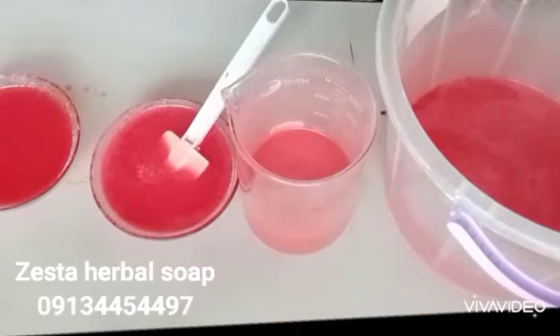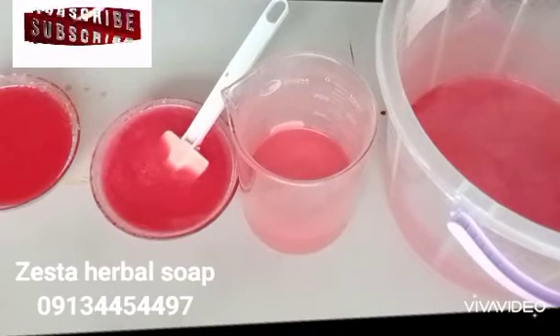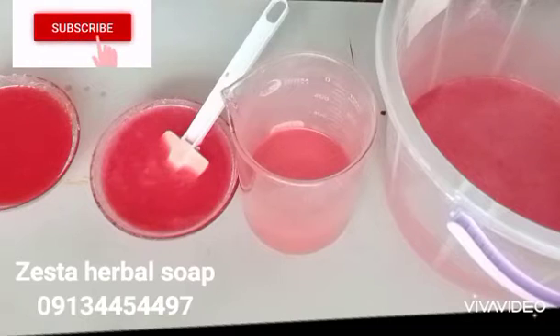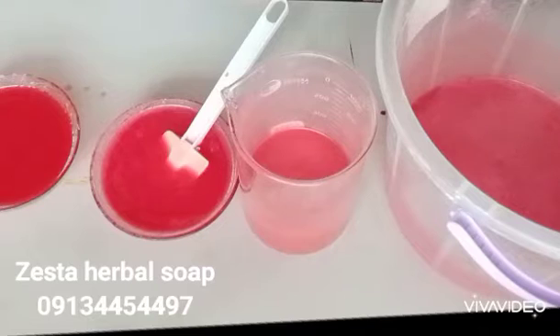Let's not give up on this experiment. Stay with me — make sure you subscribe to my channel, like my videos, and ask questions and comment. What will happen next is we are going to try to make soap with this and see: would the pink color persist in the soap, would the soap come out reddish, or would the soap come out white? Please make sure you stay with me to the very end.